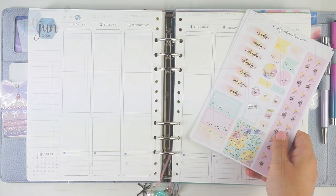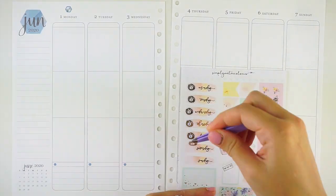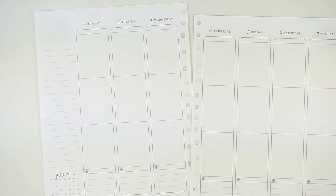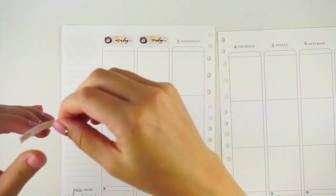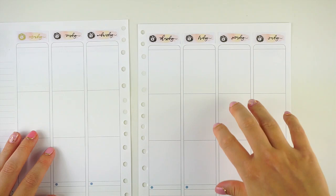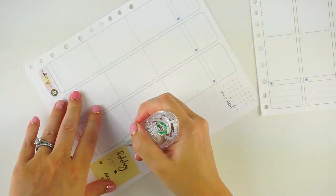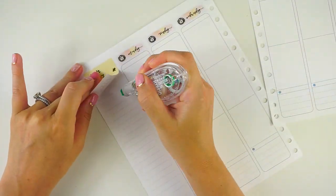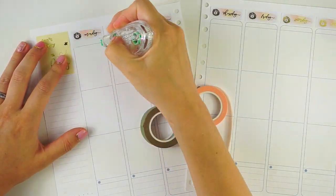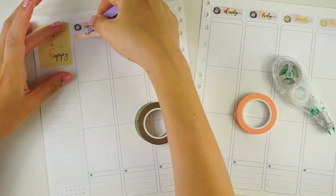I'm going to pull out these pages and jump in. Getting started with the date covers — these date dots are from Artbox Stickers. I did pre-record this and I will be switching insert pages really soon. I discovered that the Aura Estelle Cloud planner six-month set of inserts actually only came with 24 inserts instead of 26, so I need to wait because I don't want to buy anything else until I'm ready for my next year planner, which is probably going to be the Carpe Press inserts.